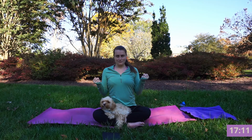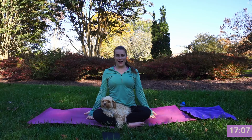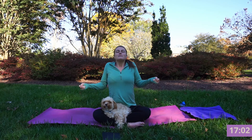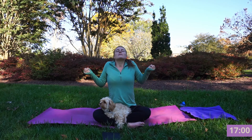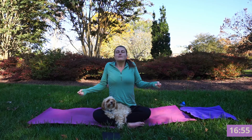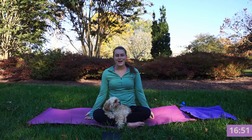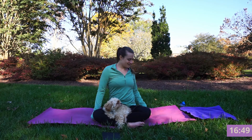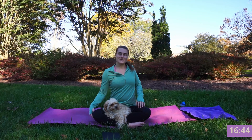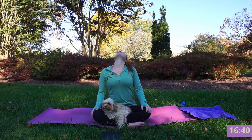We're going to inhale, make fists. Exhale, sigh that out, let the hands drop. Inhale squeeze your hands, squeeze through your arms. Exhale sigh it out. Inhale squeeze, hold it, hold all that tension. Exhale release. Let's sway the shoulders, sway the head, add a little movement in here, inviting some circles through the neck.